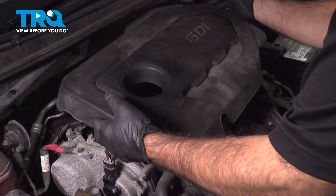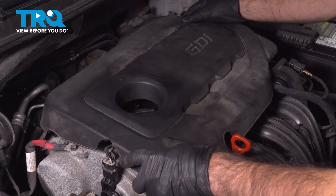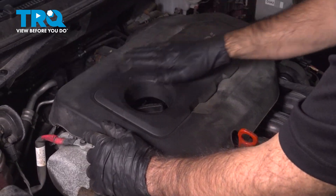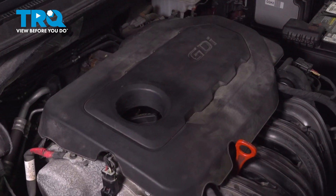Now we can put on our engine cover. The easiest thing to do is just line up your oil fill hole, give it a little rotation, and see if you're in. If you're in, give it a tap on all four corners. Just to double check that it's in all the way, give it a light pull up on each corner, and you're done.